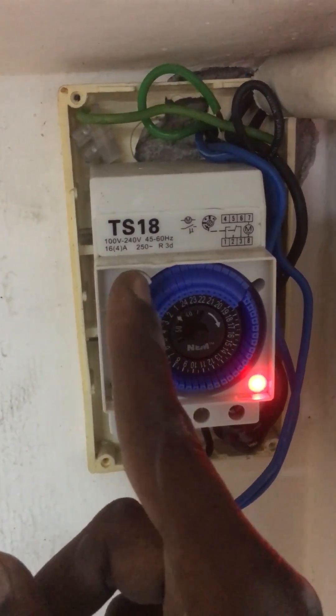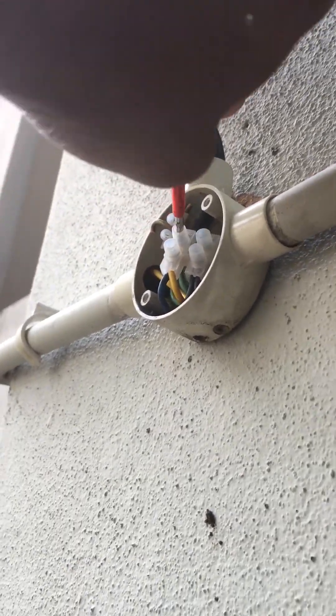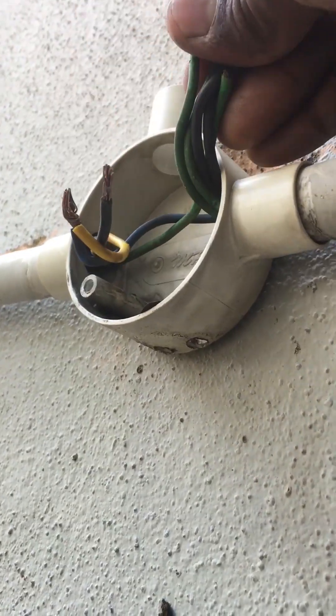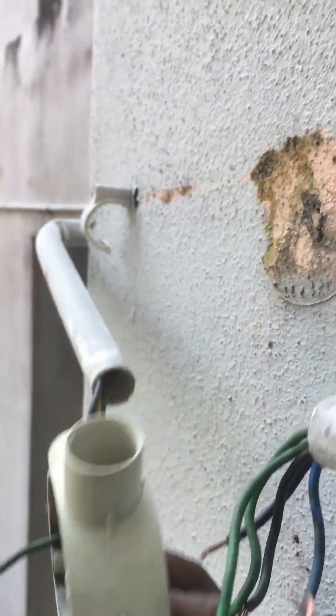Set the timer in the off position, then disconnect the spotlight wire from the connector. Next, unscrew the spotlight wall plug and bring down the damaged spotlight. Separate the light wiring, loop in, and remove the PVC junction joint.